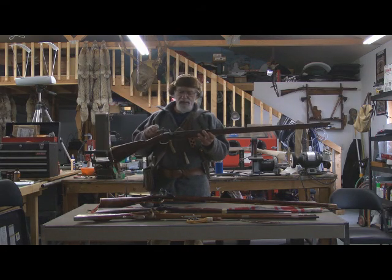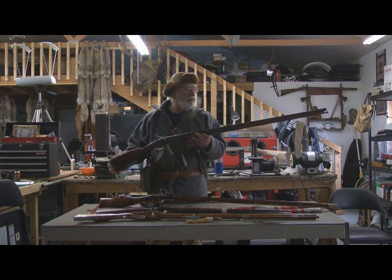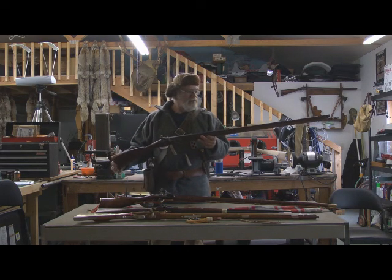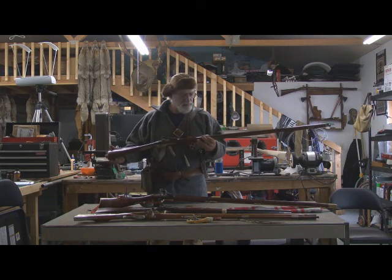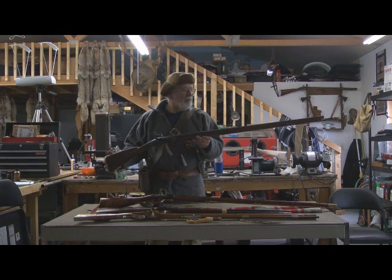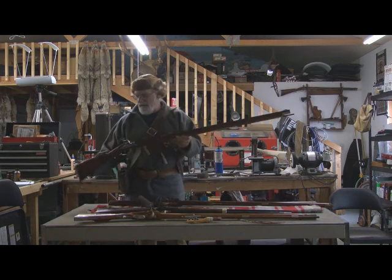It also had the famed buck and ball load, where you'd put in a full-size ball and then several double-aught buckshot loads. That was a good hunting load and a defensive load. This is a beautiful rendition of the gun made by a very close friend of mine, Alan West, and it would be a good choice for hunting — but you've got to remember it's a smooth bore.